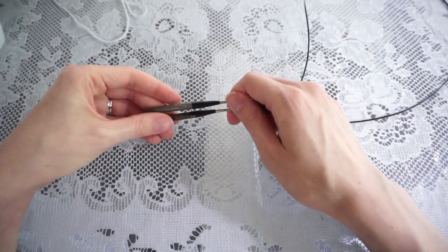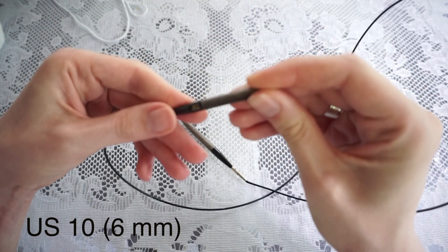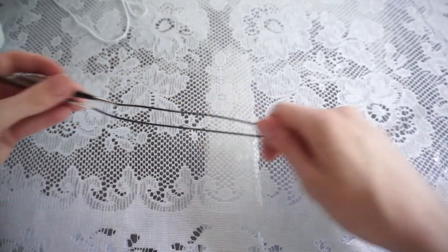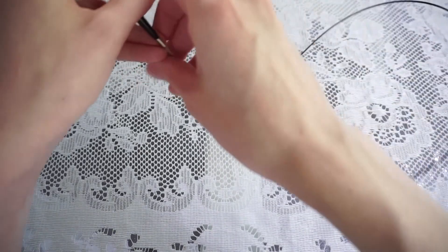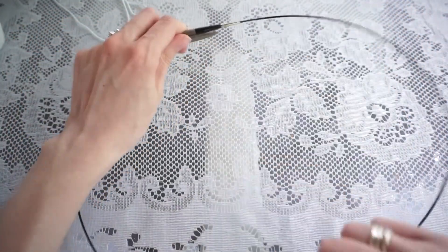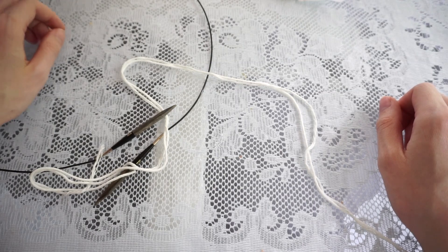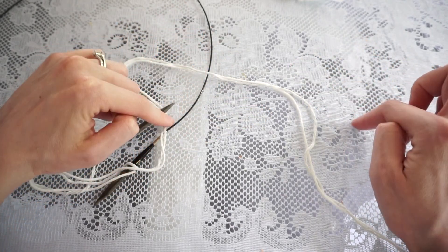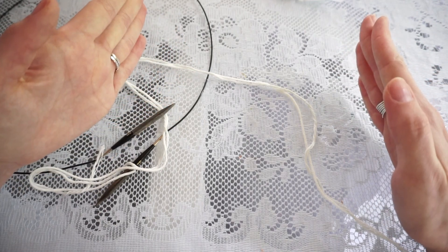The knitting needle size I'm going to use is a US 10, which is a 6 millimeter needle. You're going to want to use between a 24-inch cord and a 32-inch cord — that's a good length so there's plenty of room for the sweater to move around the cord without extra gaps. I'm going to be casting on for the 34-inch size, which represents the bust measurement. We actually cast on four inches more than the bust measurement so we can taper as it goes up.